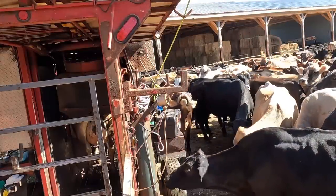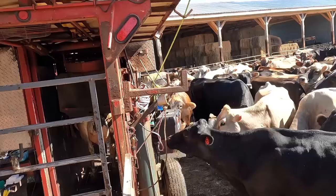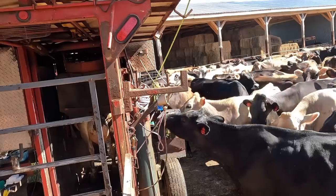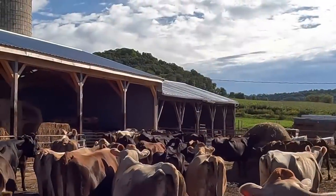I get questions quite a bit asking how do the cattle react to your equipment — are they afraid of it? As you can see here, they're not afraid whatsoever. In fact, they're very curious. One of their favorite things to do is sniff and lick all of my equipment and pull my grinders on the ground until they get bored and they head back out to pasture.